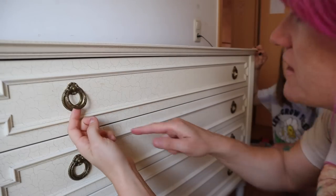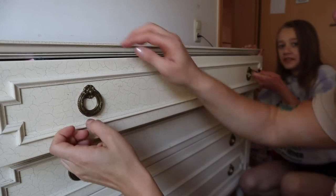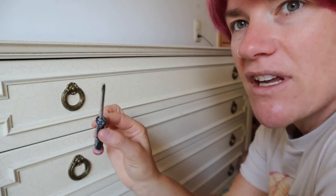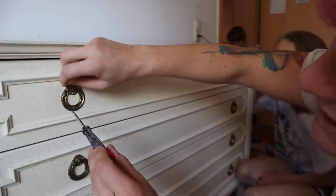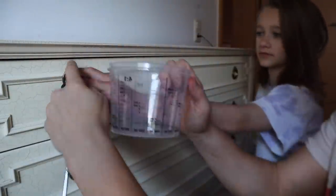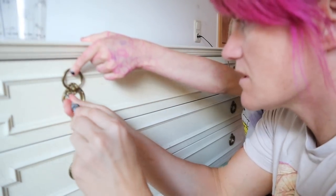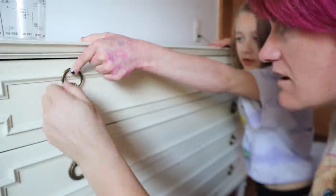Alright Roxlyn, so this hardware — a lot of times hardware is screwed in from the inside of the drawer. This one is actually screwed in from the outside. I brought a tiny little mini screwdriver that's going to fit these perfectly. We have to unscrew these. We're going to put the hardware in a plastic container and save it just in case — JIC, just in case — we want to use it on something else because we're not going to use it on this.